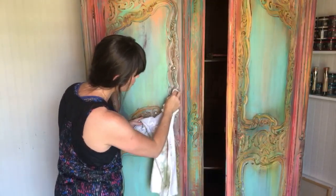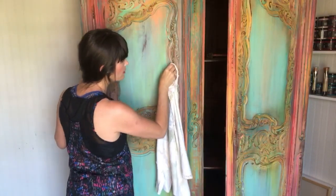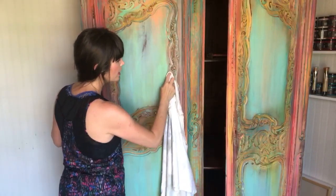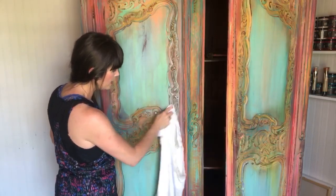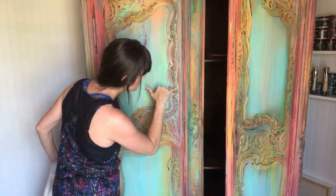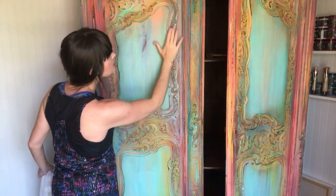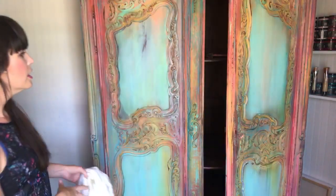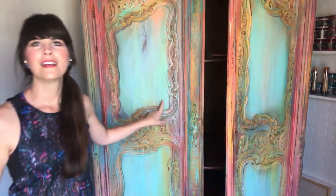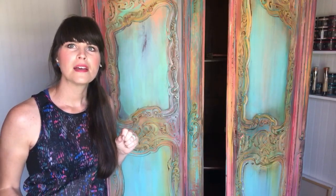If you remember Part 1, I put yellow on and then sealed it with clear wax because I wanted to make sure the yellow was never covered up or watered down. Everywhere in these little nooks and crannies you can still see yellow, even though it's not my top color. I can still see it was originally the first color applied. I promise I'll post really good pics.